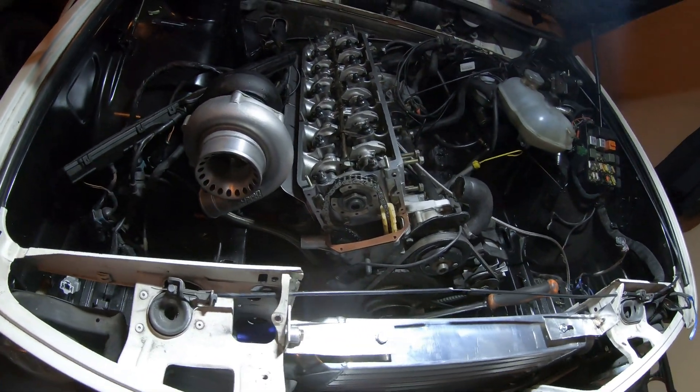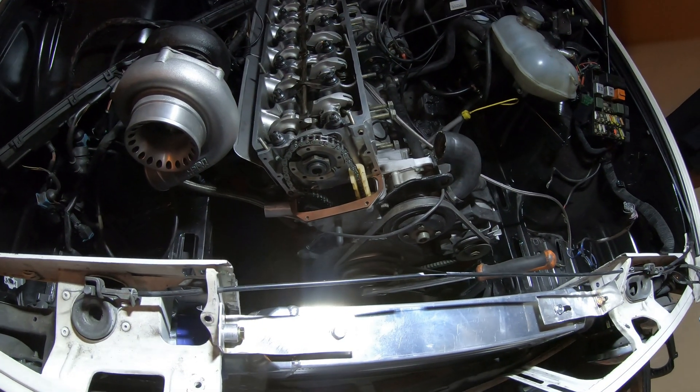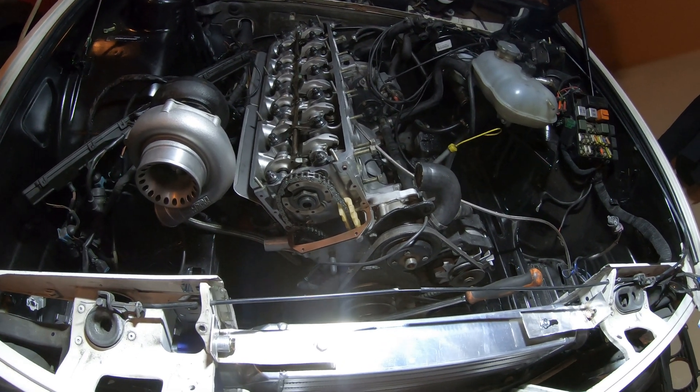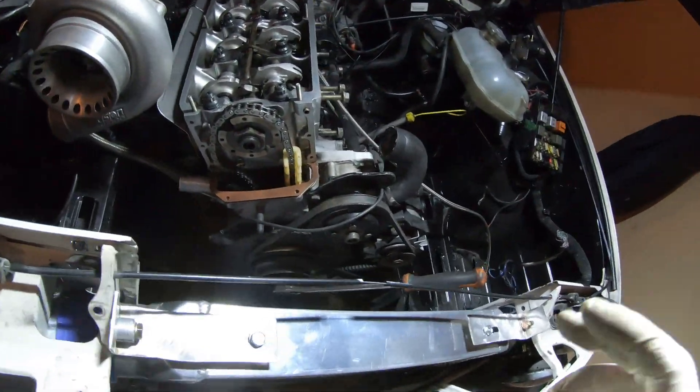Hey guys, I just got the head back on. I figured I'd do a quick video going over timing on the M30 — not too much info out there from what I've seen on YouTube, at least. We'll do a quick short video on it. First things first, you're going to find your timing marker on the balancer down here.